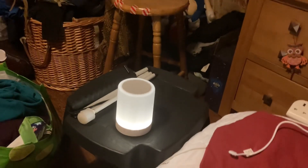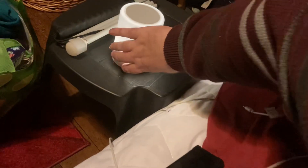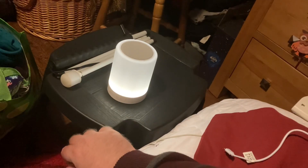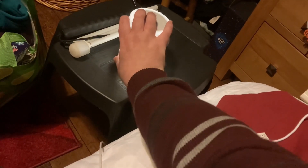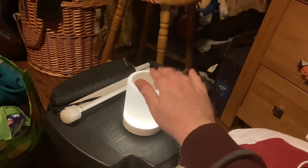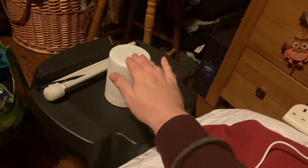Welcome back to part two. As you can see I've got the unit switched on now and there are seven different colors. If I press the first button here — it's a bit hard to do this one-handed — yes, that's turned off the touchpad on the top. If I press that first button again and now touch the top, there are about three different settings for brightness and then off. We'll turn it to its brightest.